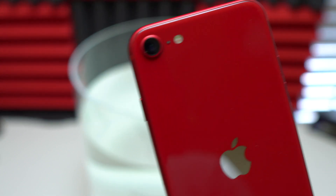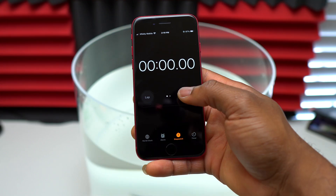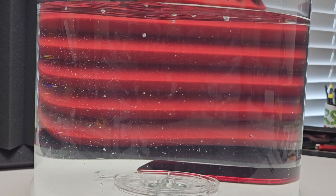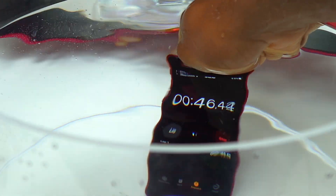We're back again with another water resistance test. Here I have the iPhone SE third generation — this is the latest generation for the SE model and it is supposed to be IP67. On Apple's website it is splash, water, and dust resistant, rated IP67, with a maximum depth of one meter up to 30 minutes.